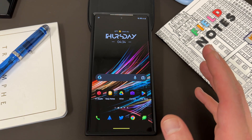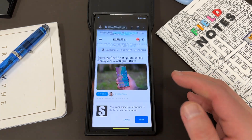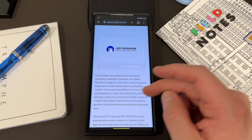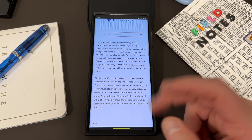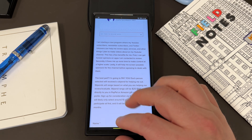It'll be Galaxy S23 users only at first, then roll out to other users. Again, if you guys want to help me review some paid apps where I will pay you, check out the link below. Check out the wallpaper and icon packs below as well. Like, comment, subscribe, and I'll see you guys in the next one. Thanks a lot for watching.